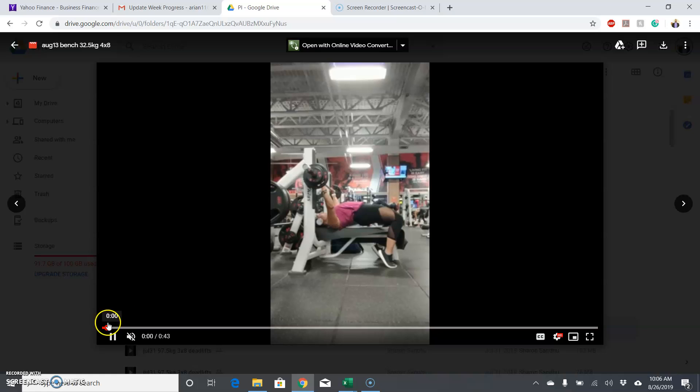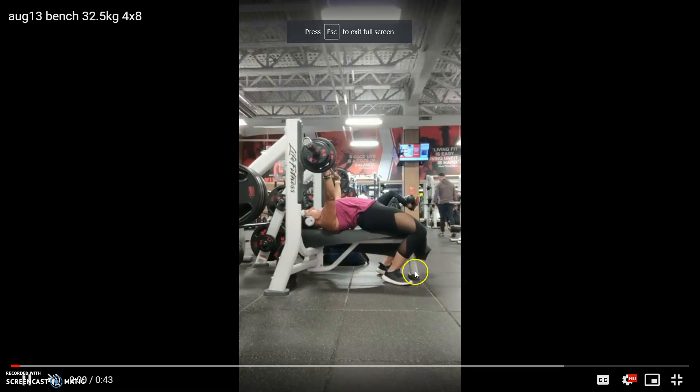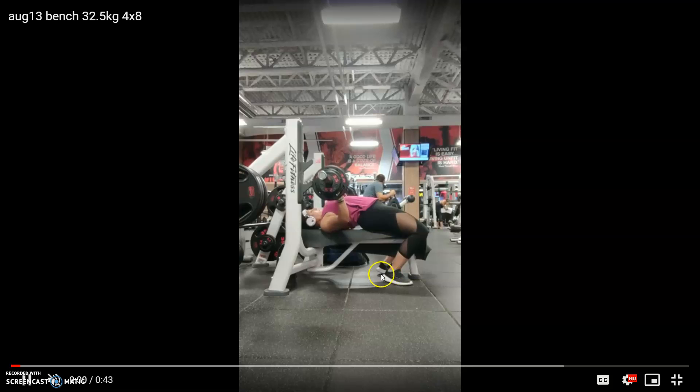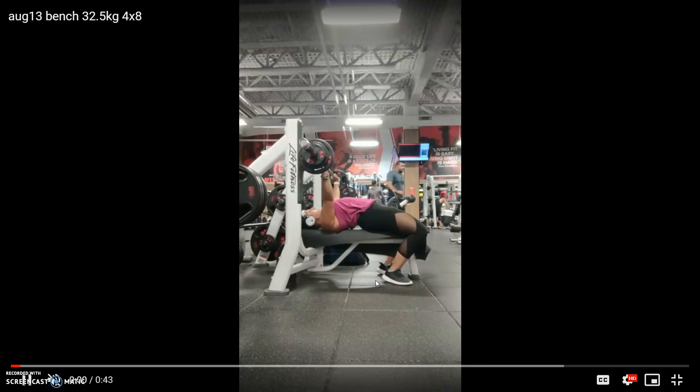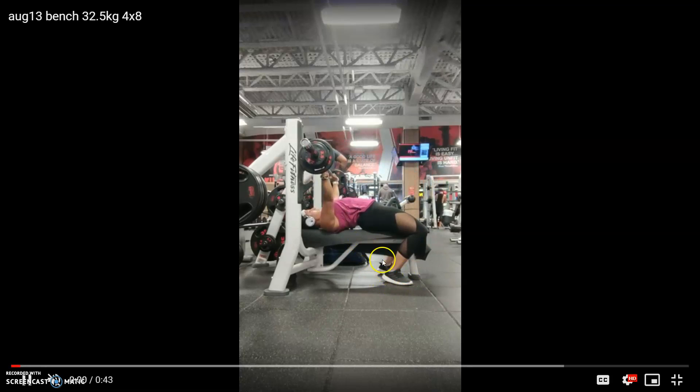So this one's the bench for sets of eight. The first thing I noticed — I'm sure you're just using them because they're in the gym — but I would recommend not using these shoes in competition. The way they're built with the curve up in the back, it always looks like the heel is off the ground. Anyone who wears those shoes in competition usually gets called for heels being up or not getting a start command.